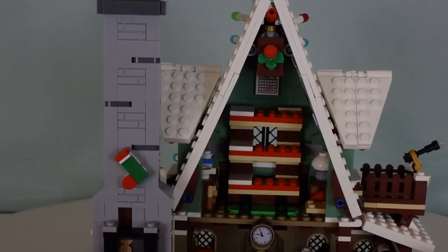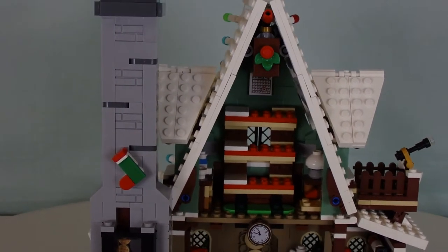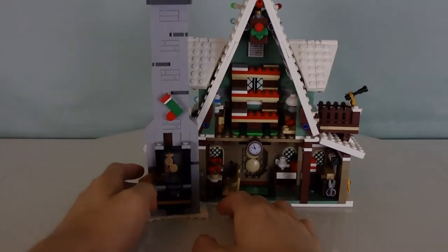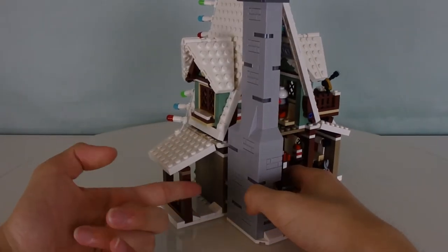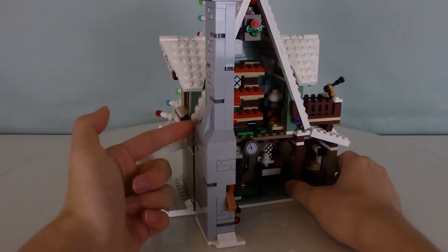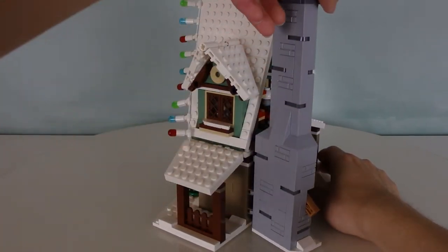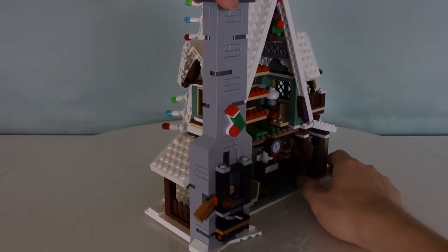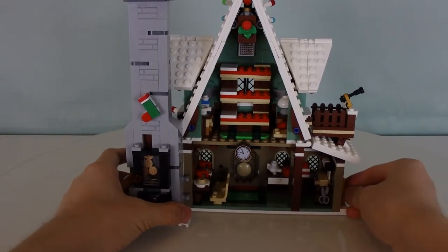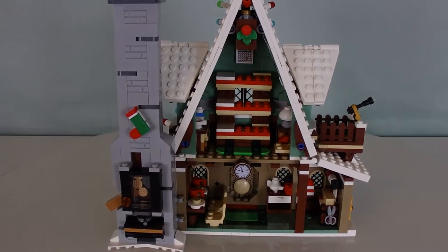You have access to the inside of the house through the back. The chimney can actually be altered — if you don't want it facing out like this, you can fold it in to get a little more room and make it look more realistic. But with the gaping hole, it looks a bit awkward. I think it looks much better with the chimney on the side. So let's take a look inside the house.